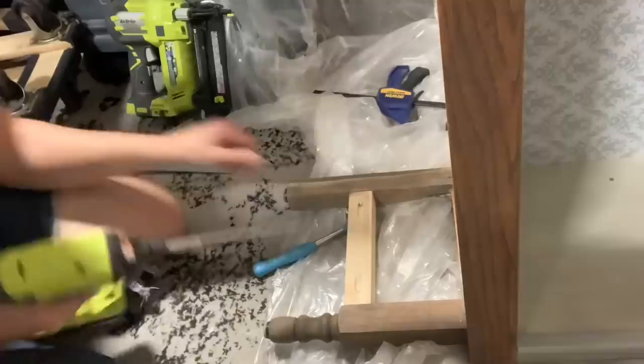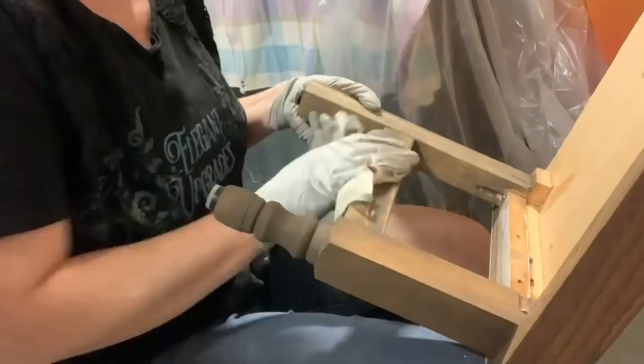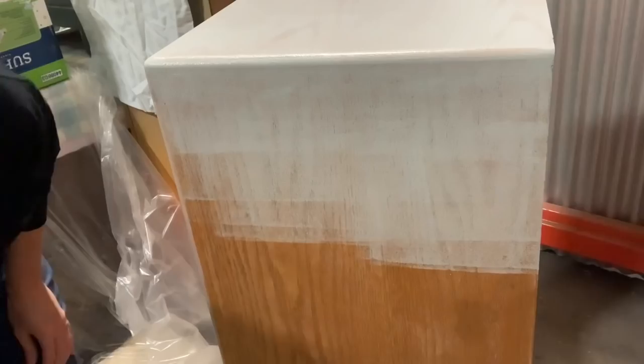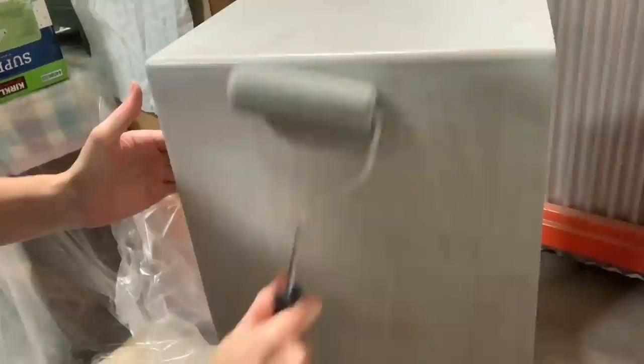Then obviously stained it to match. Because this piece had some water stains on the top, I decided to prime it — that is the only reason. Oak isn't a big bleeder for me, but I just thought better safe than sorry. Anytime there's water damage at all, it's just better to prime. I only did one coat of primer — it's my one-two-three gray that I always use. It's my favorite.